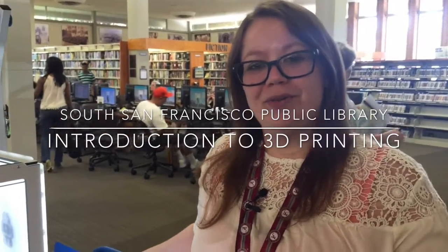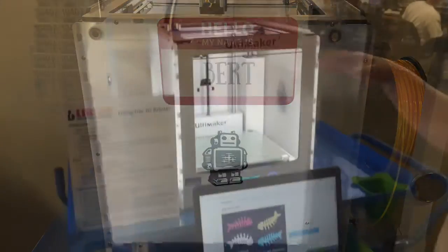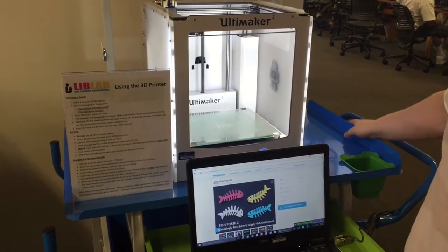I want to introduce you guys to one of our 3D printers. This is Burt. We have two 3D printers here at the library. They're free to use, open to all patrons.